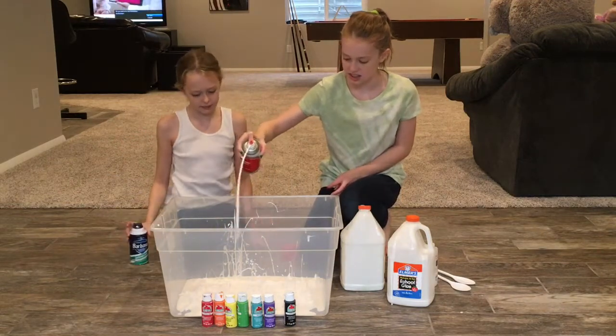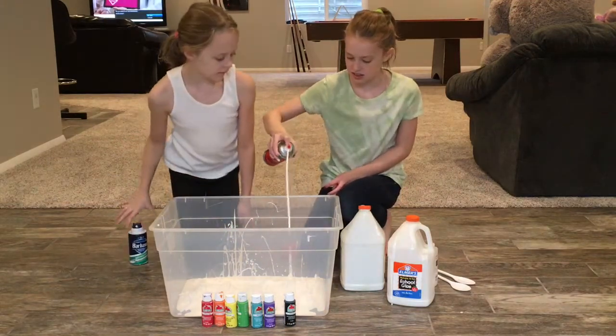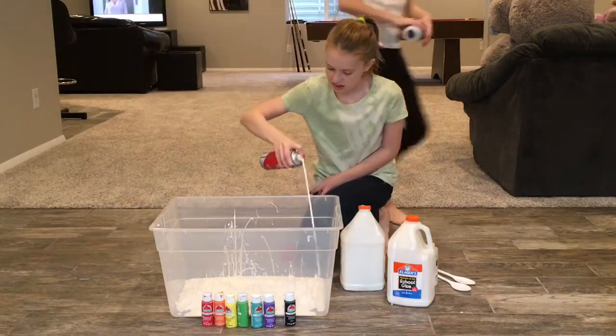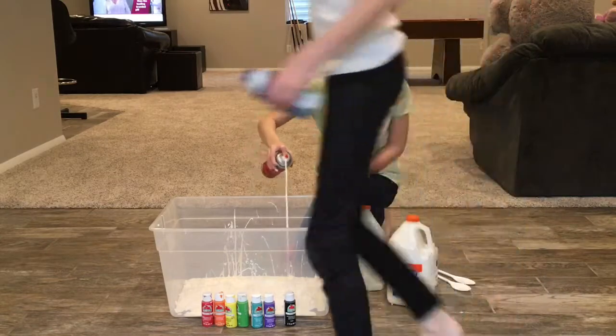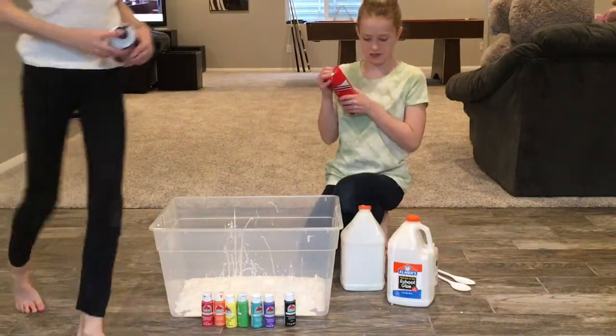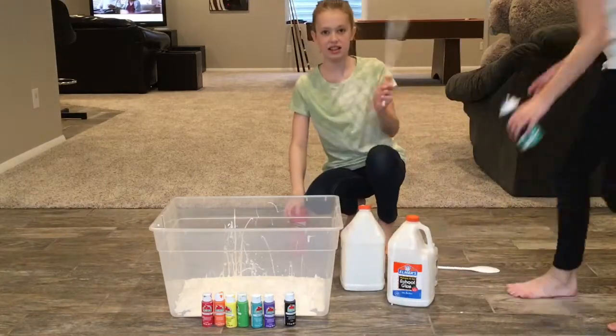There's so much more. This is so satisfying. That looks like enough. Alright, let's mix, mix.